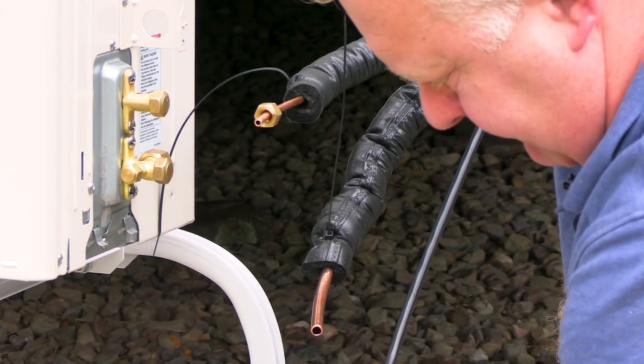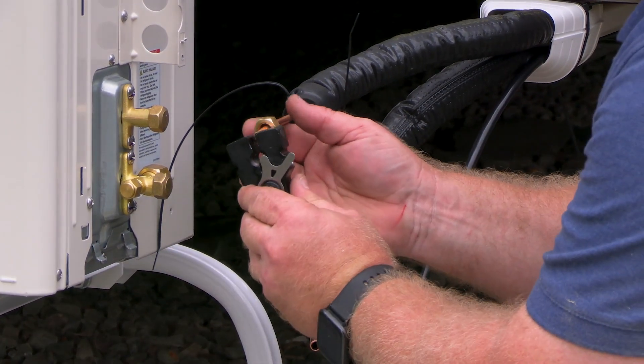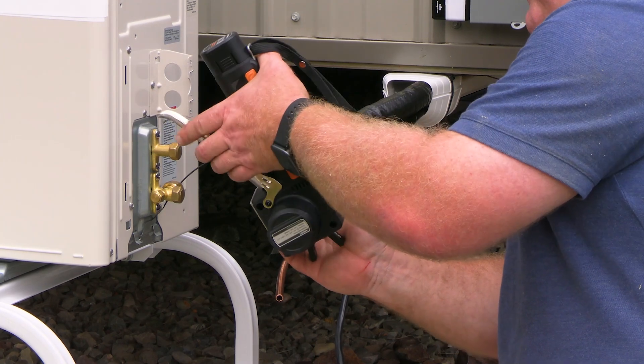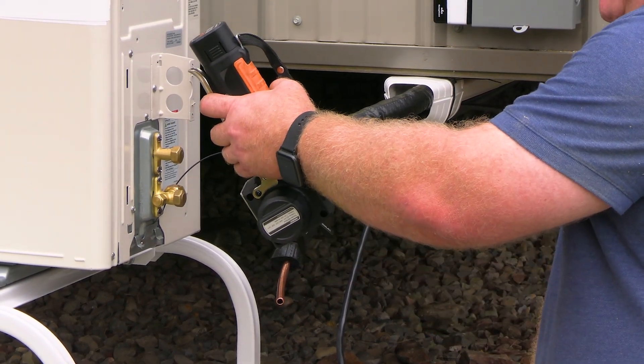John's using a battery-powered tool to make these flares. Insert the tubing into the proper size die and use the stop to make sure it's at the right depth. Insert it into the flaring tool — it clicks into place. Clamp it down and push the button.